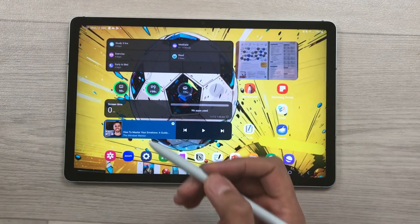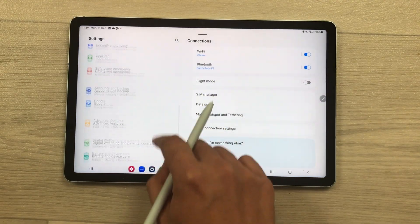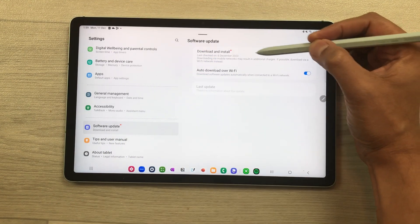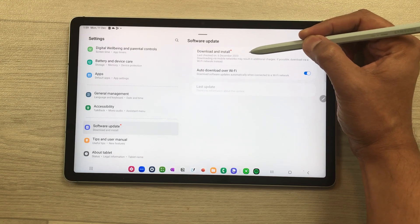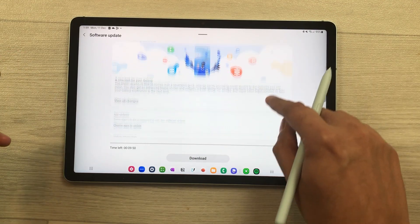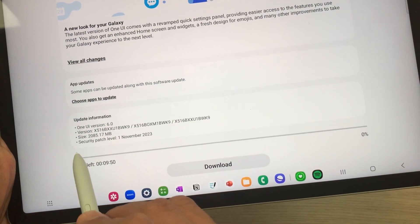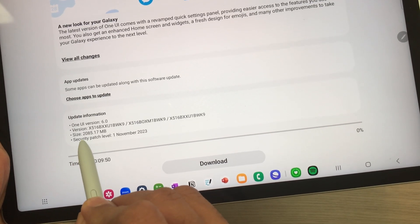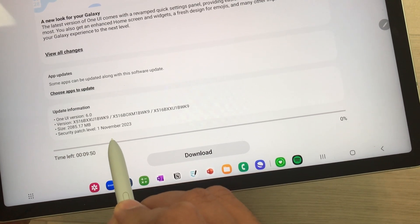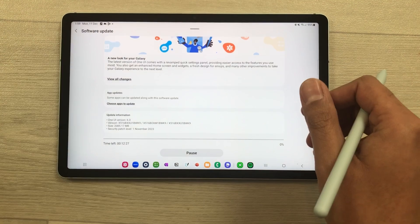First of all, I will show you how to update the software. Go to Settings, scroll down and select Software Update. Then select Download and Install. Here you can see new software is available — it is One UI version 6.0, size is 2085.17 MB, and the security patch level is 1 November 2023. Select the download option and it will take a few minutes for complete installation.